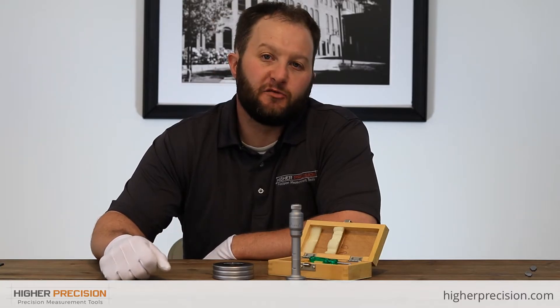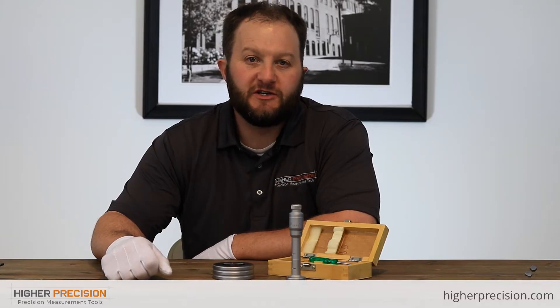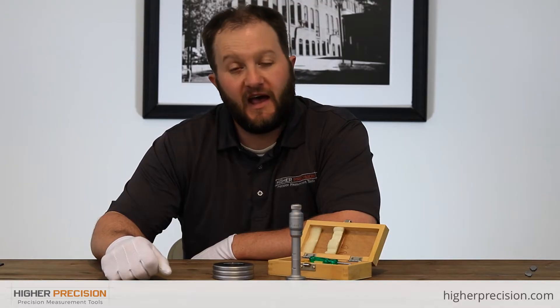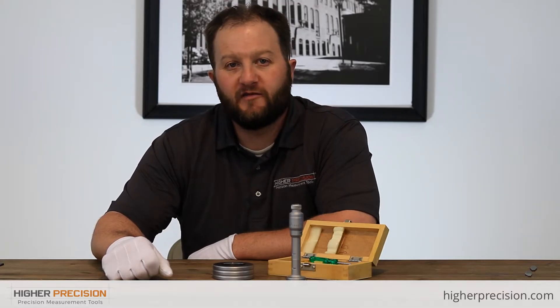This is the SPI hole mic that covers a range of 1.4 to 1.6 inches. Graduations on this gauge are 2 tenths, accuracy plus or minus 1 tenth, and it can get you down to a measuring depth of 3.15 inches.